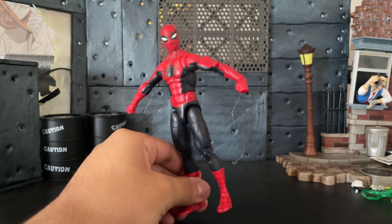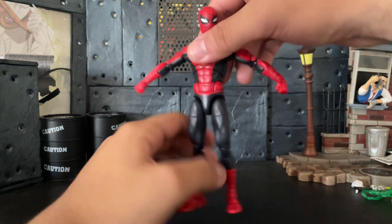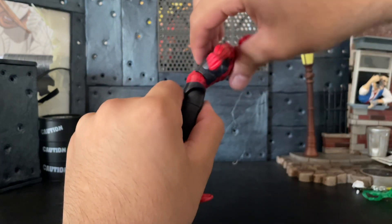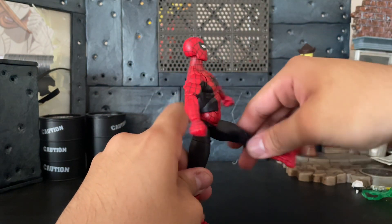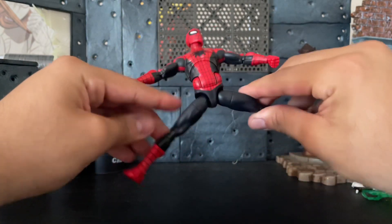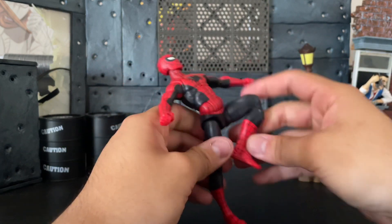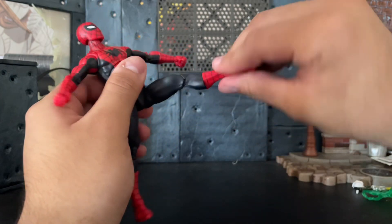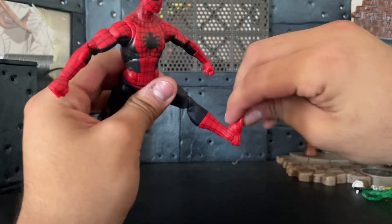My camera died while recording this, but what I was talking about — his ab crunch is really good, like really good. He can go back, and his kick is high, which I actually really like for posing. He also has thigh swivel, which is really good, a good spread, and double-jointed knees which is amazing.